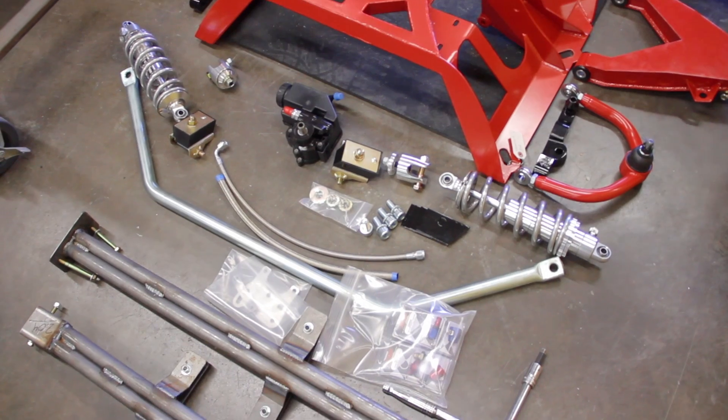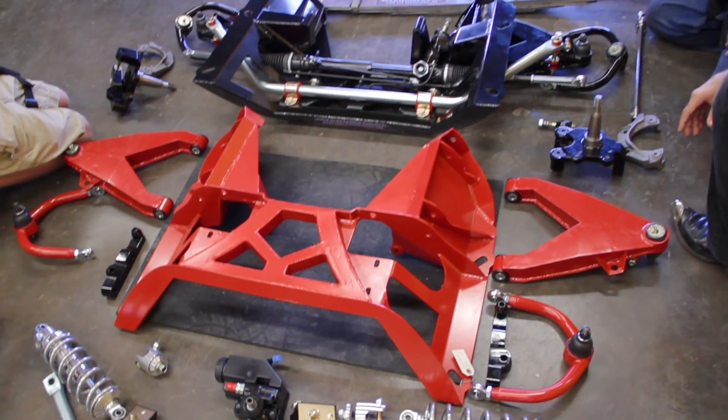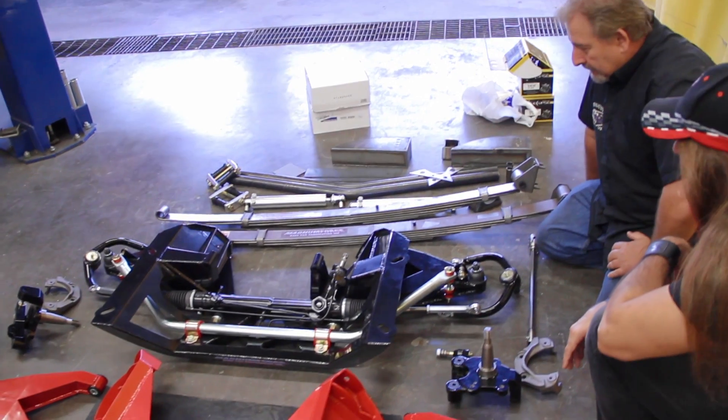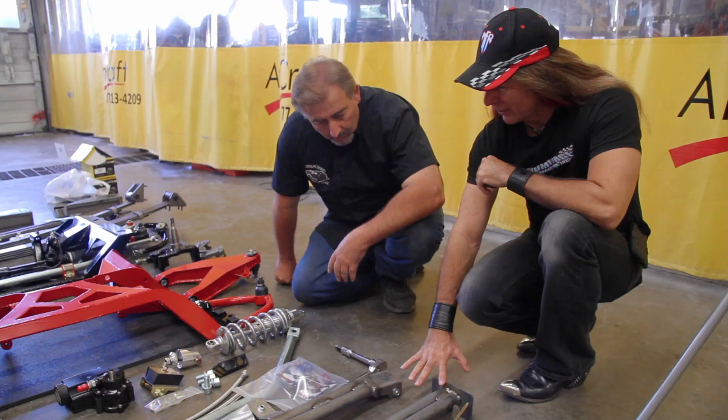We're putting together a system that's modular. It's going to have a power rack and pinion, which puts the steering in front of the K-member instead of behind it. We're going to use stock Mopar brakes — I love the OEM, try to keep it looking original. We've also got some tubular subframe connectors that can be bolted in.